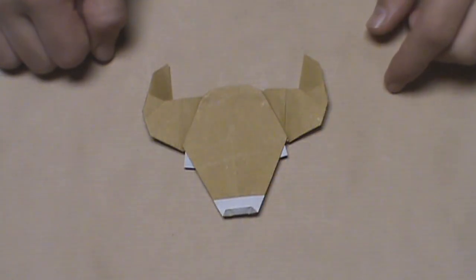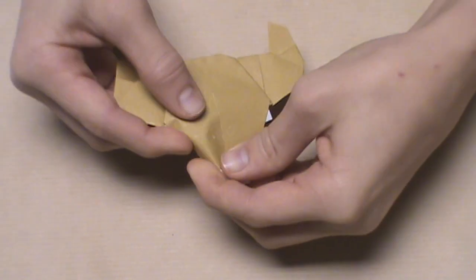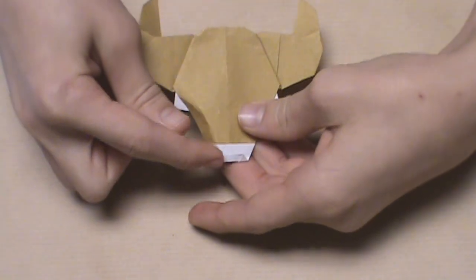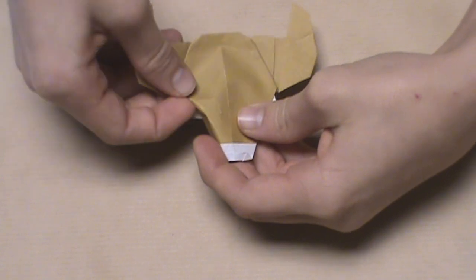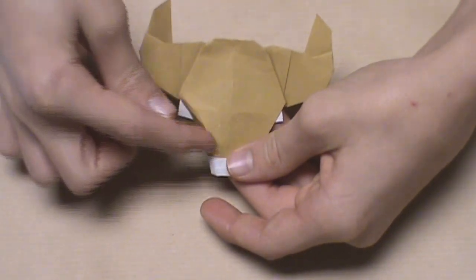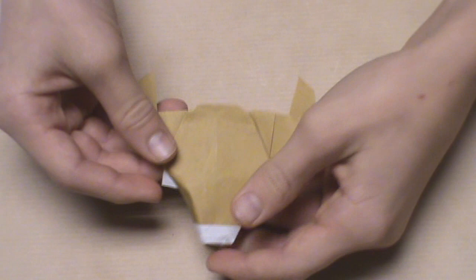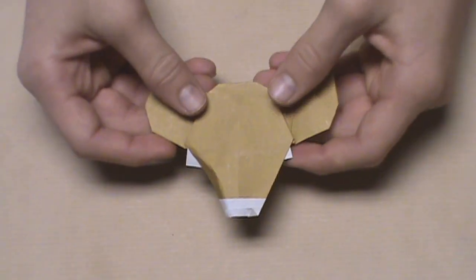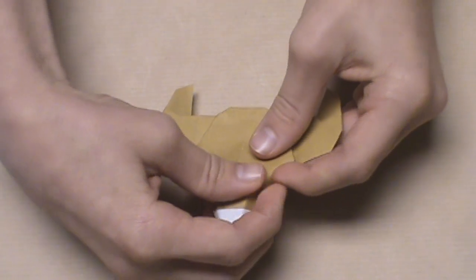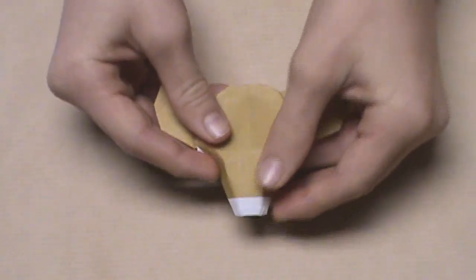Now we're going to start to shape the model by rounding off the face on either side. To do this, we're just going to push in the side right here — push this edge under a tiny bit and make a rounded edge like this so that the eye becomes more visible. Start that up here and bring it down all the way to the nose. You can adjust that however you like. Then do the same thing on this side — just push it in and try to make them both look somewhat even so that the model will look a lot nicer.